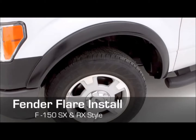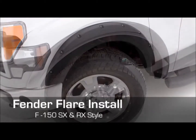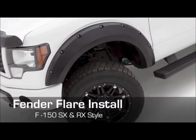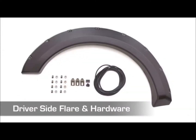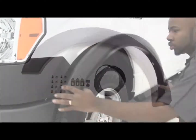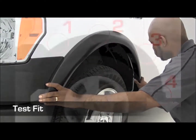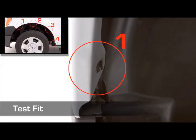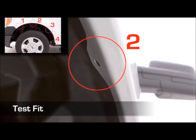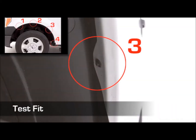Congratulations on purchasing your new Lund Fender Flares. Let's get started with the install. Grab your driver's side flare and hardware. Place the flare against the vehicle to test fit and identify the attachment locations as shown here. The holes in the flare should line up with the factory hardware.